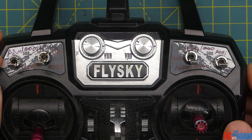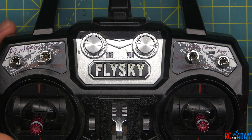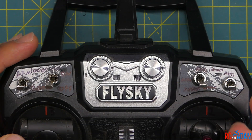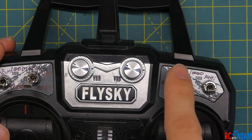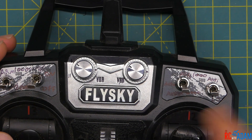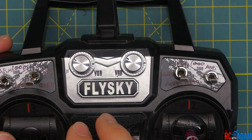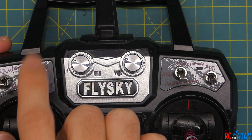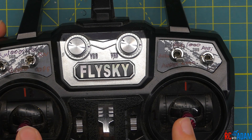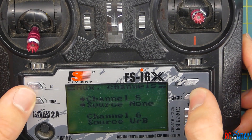Knowing which switch corresponds to which channel is going to be very important in Betaflight. An aux switch is just an auxiliary switch — it's in addition to the four main channels. In Betaflight you'll see aux one, aux two, aux three, aux four, aux five, and aux six. The reason it can be confusing is that aux one corresponds to channel five, aux two to channel six, and so on, because the first four channels are already taken up by the sticks. Just bear with me and we'll get through this.